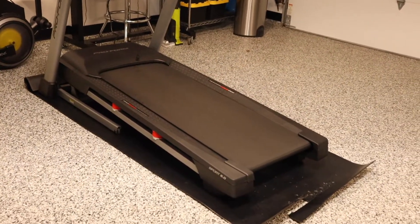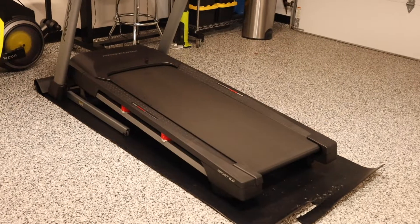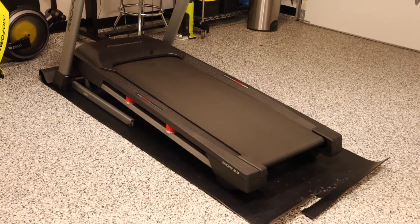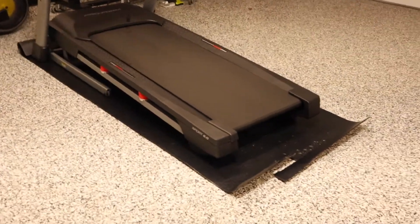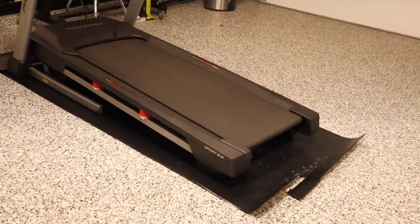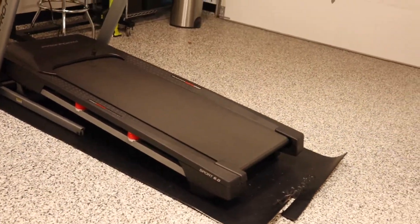Hey YouTube, Yulmaz here. I'm going to be doing a follow-up review on my Zen Sport exercise mat that I purchased about five months ago — actually to the date. I'll put the link to my first impressions video down below.